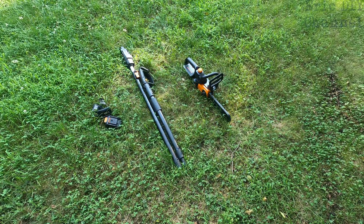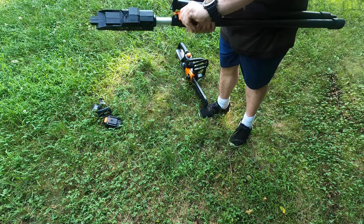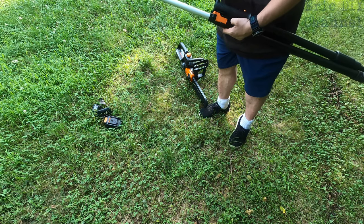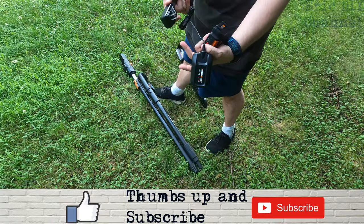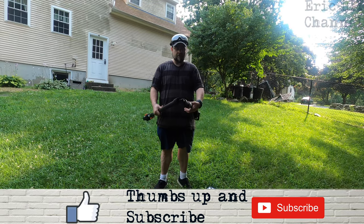Here's what basically comes in the big box: a mini chainsaw, the pole that also extends right here — if we lift this up you can extend it even further and lock it down. That's how you get to the 10 feet. You also get the battery, which has a battery indicator and is fully charged right now, plus a wall charger.